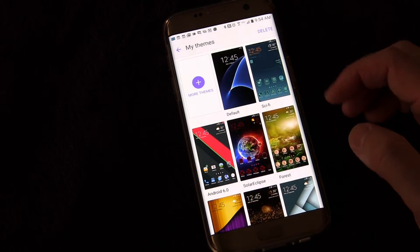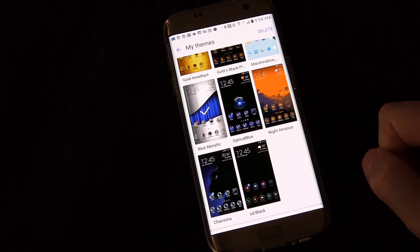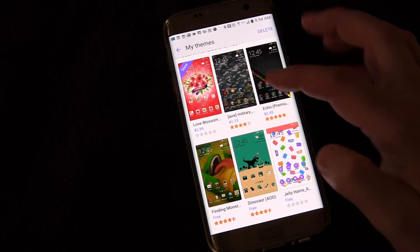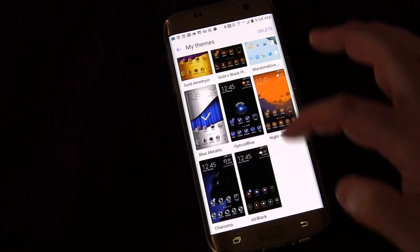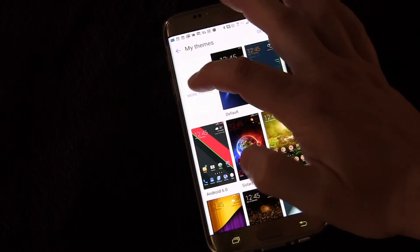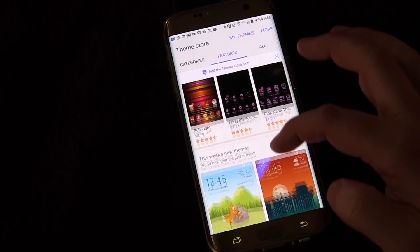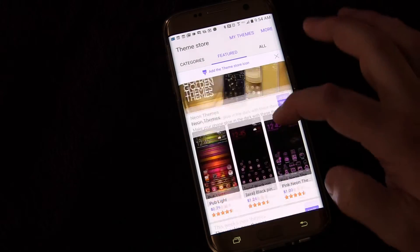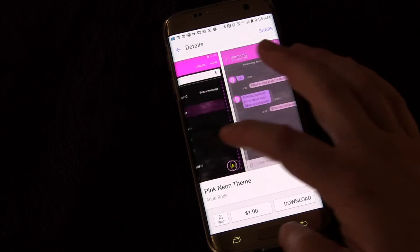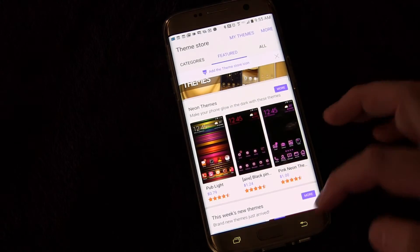We're going to click Themes, and when you click it you see all the themes I have downloaded. The one I have applied is the blue metallic theme, and then they have recommended themes — there are free ones and there are paid ones. You can buy them, but all of the ones I have downloaded are free. If you want to get more, just click the More Themes button and it'll take you to the theme store where you can check out all the different themes. You can buy one that fits you and your personality. If you open up a theme you can see examples of what it looks like — so this is a pink theme if anyone is a big fan of neon pink.